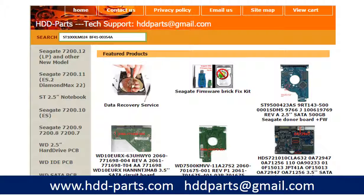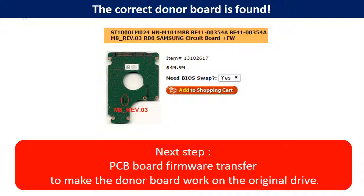After knowing the hard drive model number and the PCB board number, you may use them as a reference to search for the correct donor board. If you have a problem finding the PCB board number, you may enter the hard drive model number and some information from the hard drive PCB board, then go to hdd-parts.com to find a similar hard drive and similar PCB board number. From there, you can find out your own PCB board number. Finding the correct donor PCB board is only the first step.